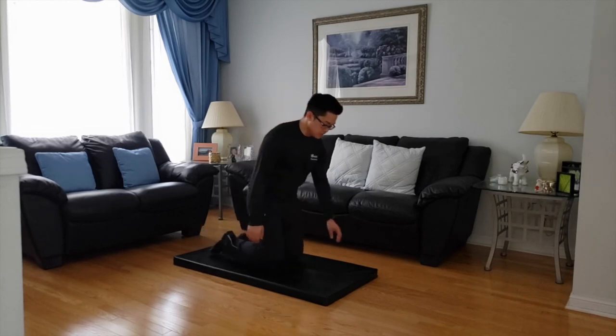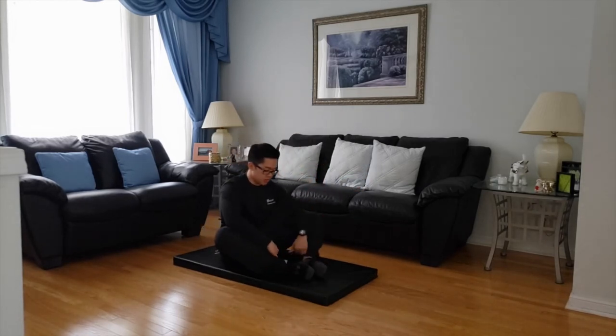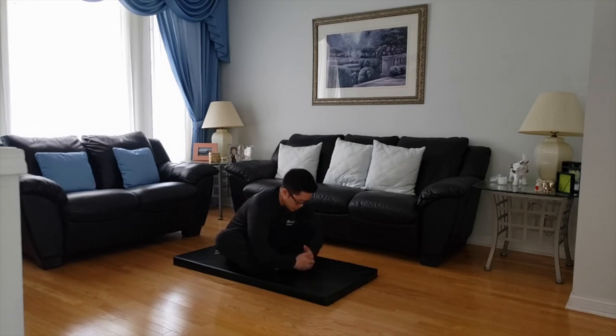One we can do is the lotus pose. You're going to sit down and bring your feet together. Bring your heels a little closer to you — I like to have my hands on the toes and just pull in close. You feel the stretch in your adductors there. Just relax and hold the pose. Eight, seven, six, five, four, three, two, one.